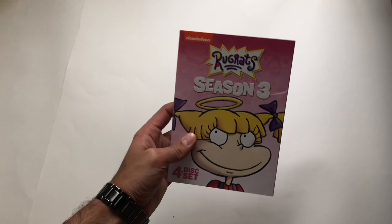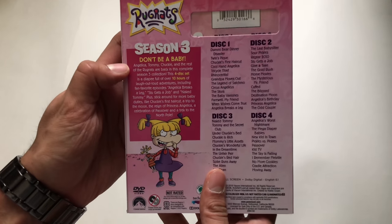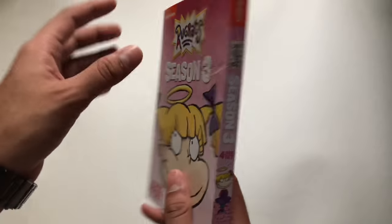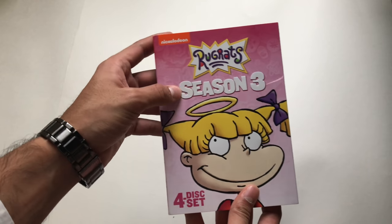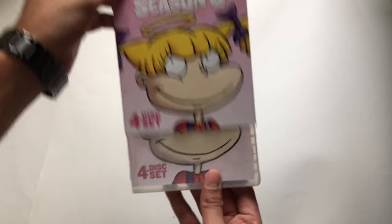Let's take a look at this Season 3 Rugrats — this is the new release, it came out on the 6th of February 2018, four discs. They redid it; this isn't the regular Amazon one that had come out in the past with all the mistakes. This is released by Paramount. It's all the same in the front here, except the Season 3 is below the Rugrats sign. The picture on the front is still the same slip cover back, and they reduced the disc numbers on it.